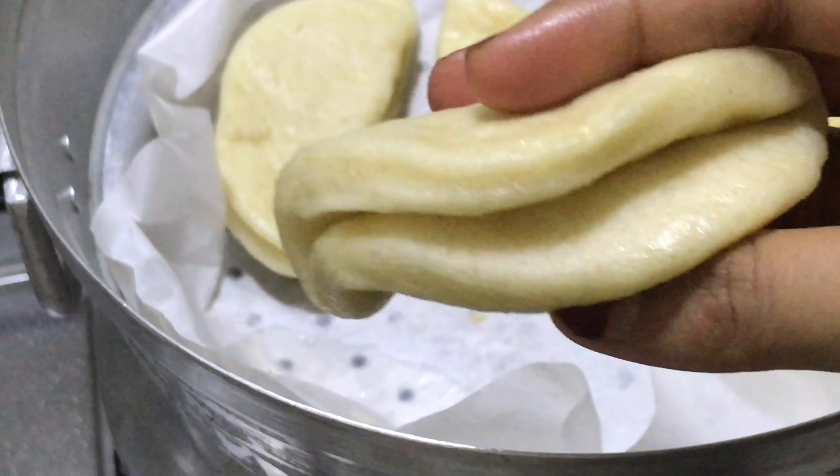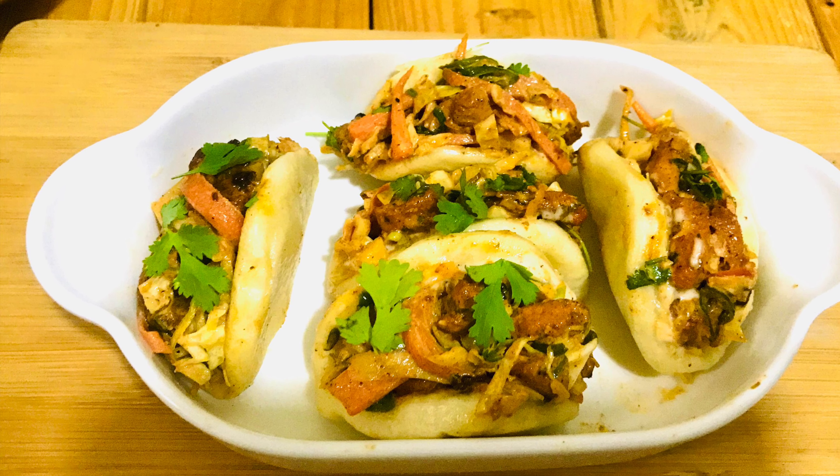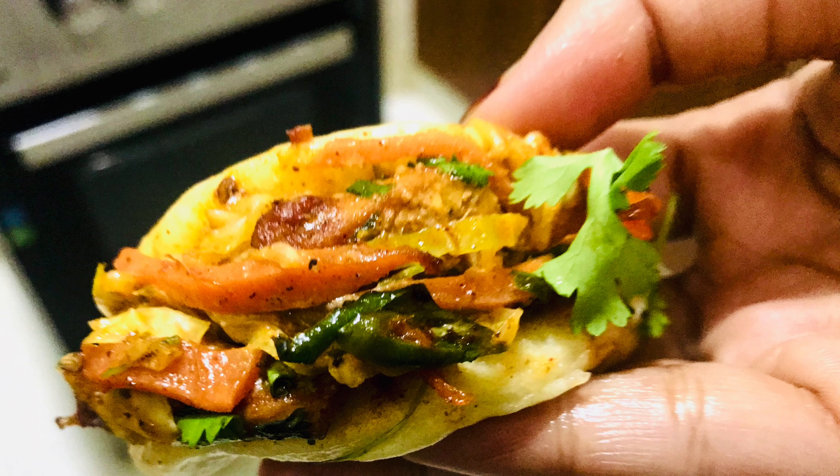Hello, Assalamu Alaikum, welcome back. I am sharing the recipe for you. Please like this video, subscribe, and support the channel.